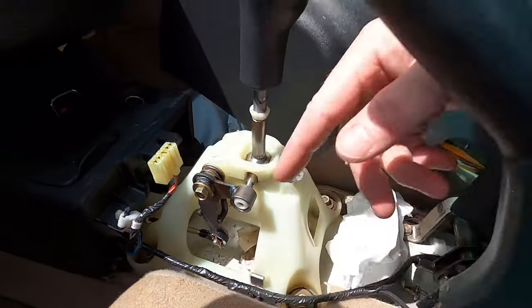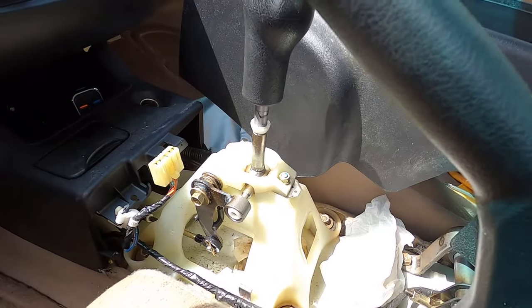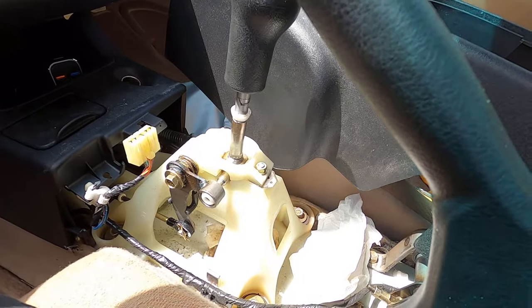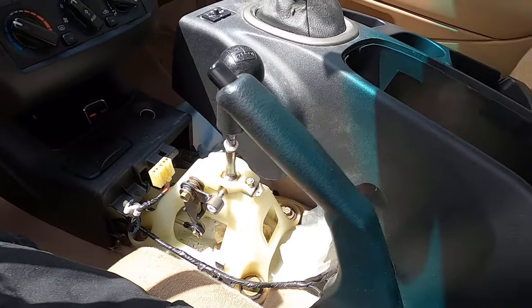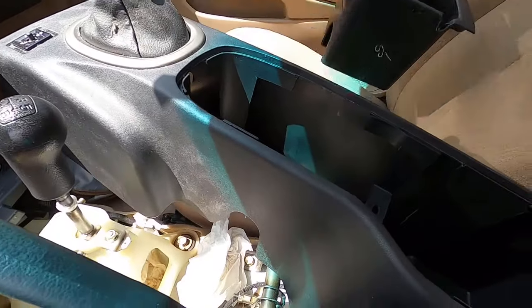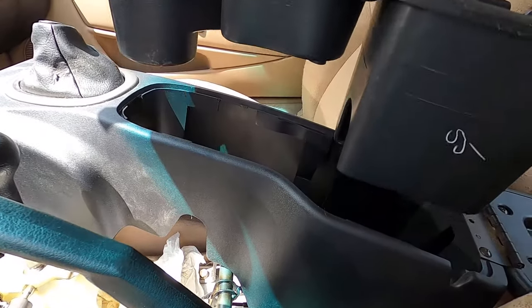The problem is at the transmission end of the cables — there are bushings there. Unfortunately it's under the battery and everything. Let me show you a couple of things on this center console.